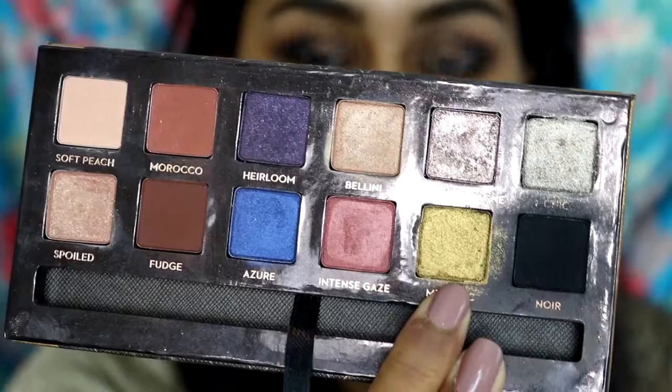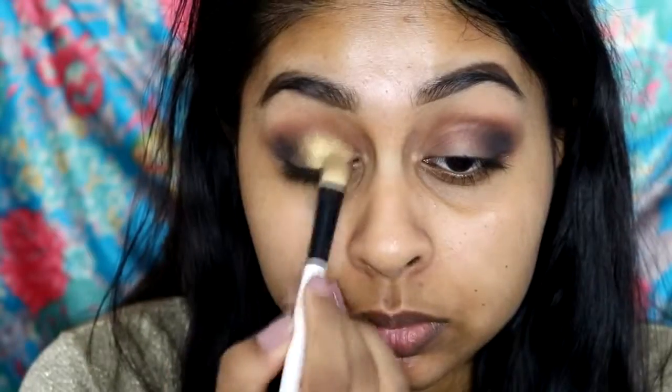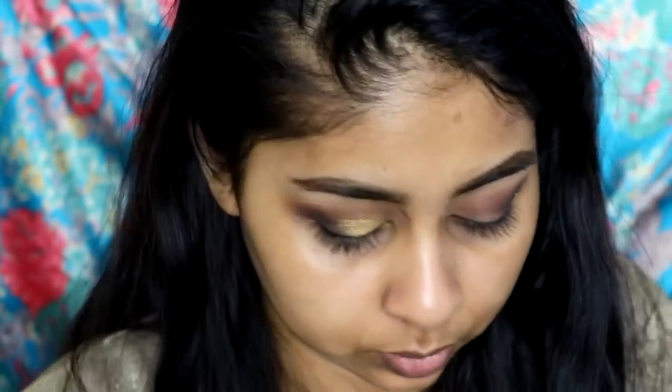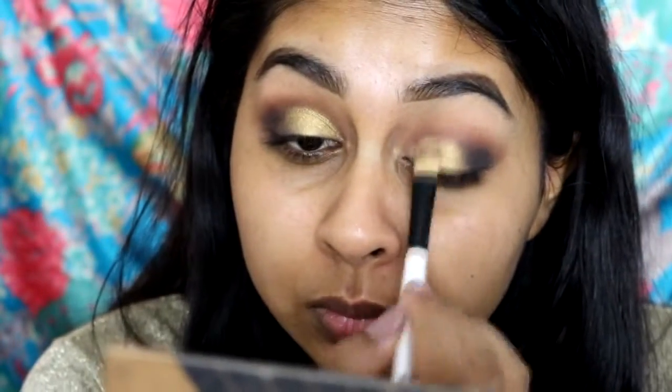Next I'm going to grab the metallic shade from the same palette, apply it on a flat brush, and then wet it with some Smashbox primer water. This really helps get a better color payoff — it makes the color look really intense and vibrant. The shade is like a rusty gold, which I felt was a great match to what Beyoncé was wearing in the music video.